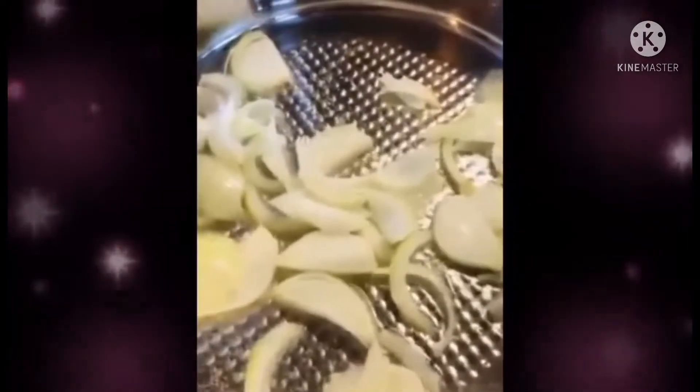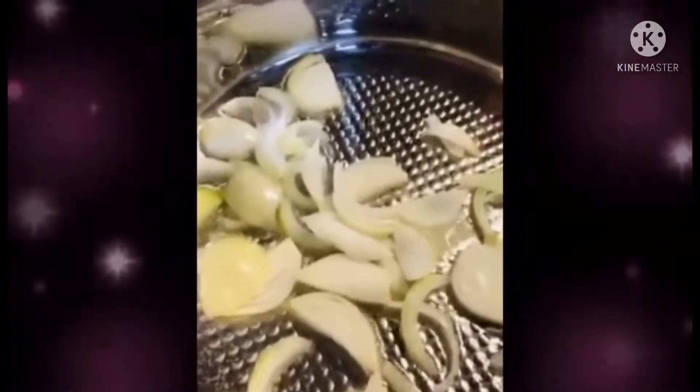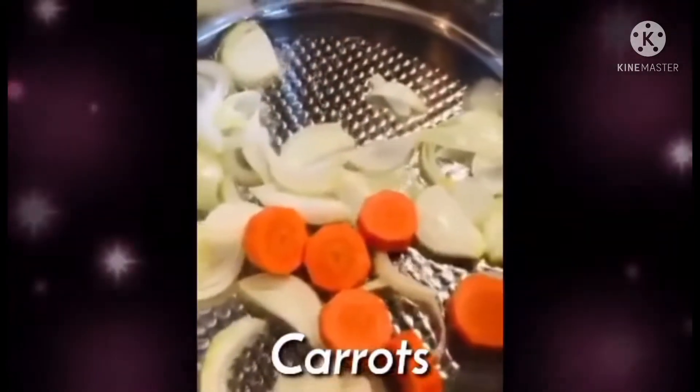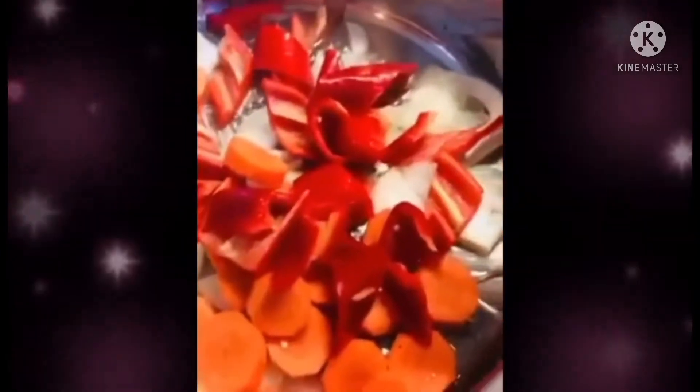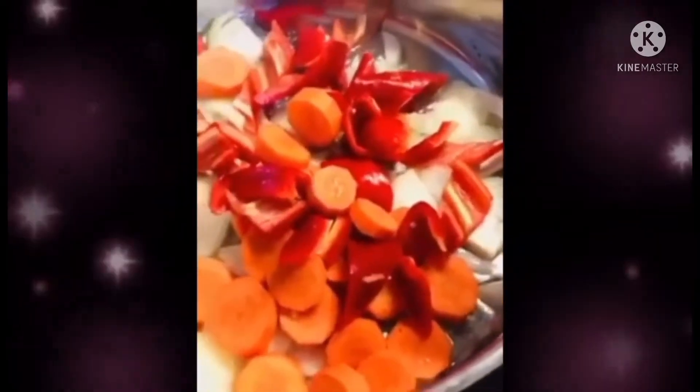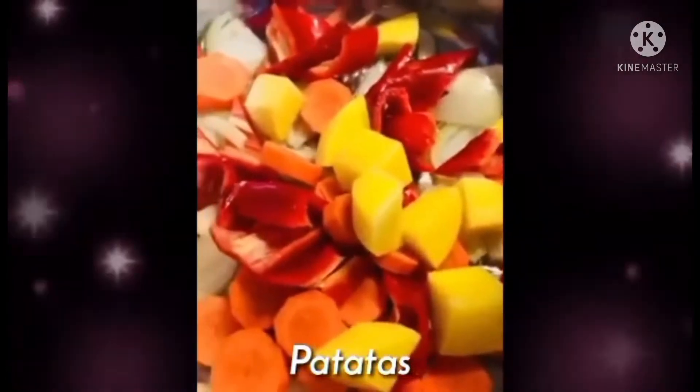Waiting for it to turn a bit brown. So there it is guys, and you know how I cook — it's super easy. Then we'll put in our carrots. And the potatoes — let's not leave the potatoes behind, because potatoes take time to cook. So you need to add them now so they cook at the same time.